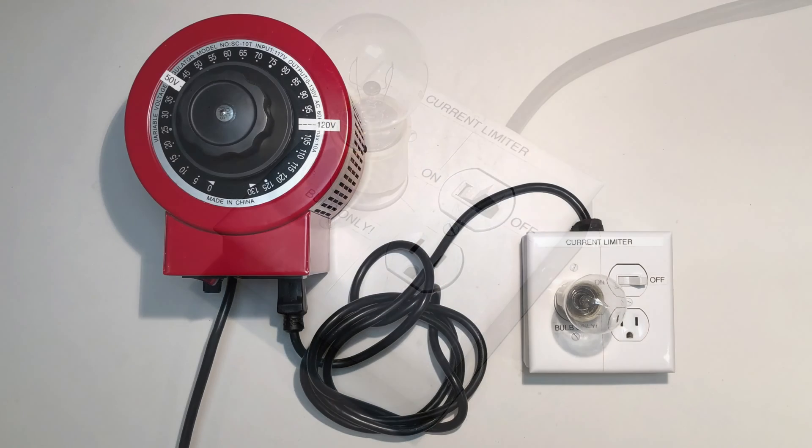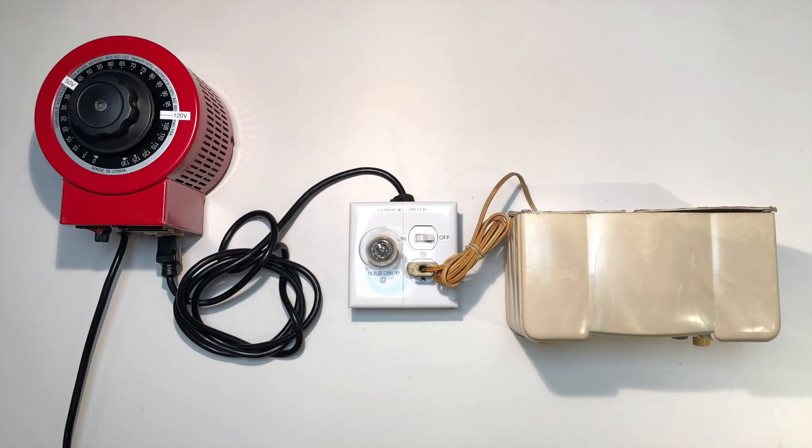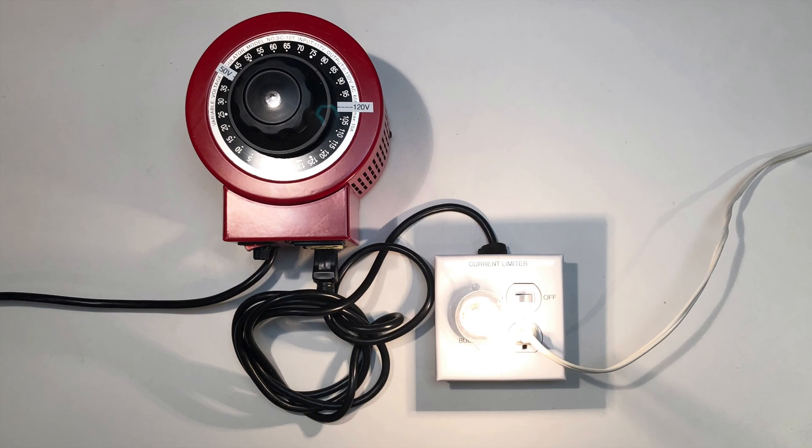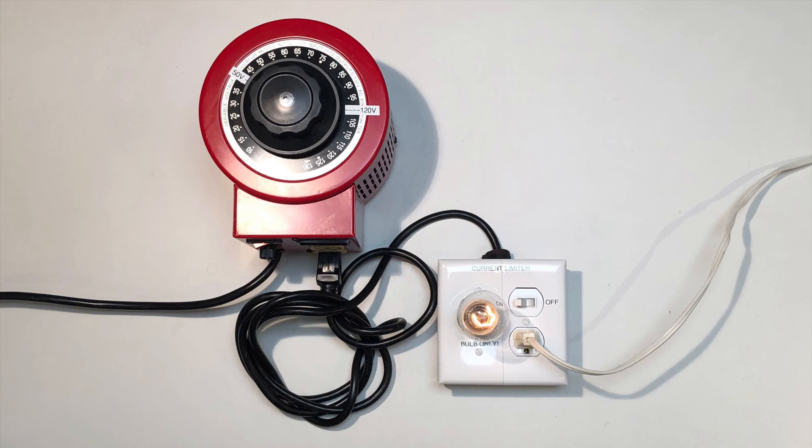The current limiter plugs into the isolation transformer and the radio plugs into the current limiter. If there's a short circuit, the bulb offers protection as excess current will be absorbed in the filament. The bulb also serves as a warning — if it glows brightly, a short is likely and the radio must be turned off quickly before harm is done. If it glows dimly, it's probably fine to proceed.